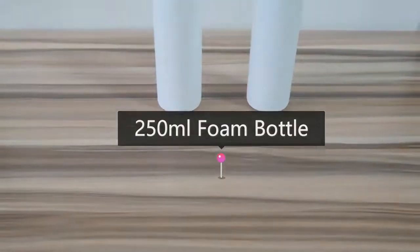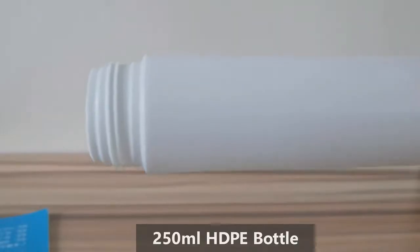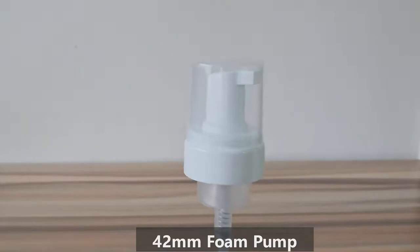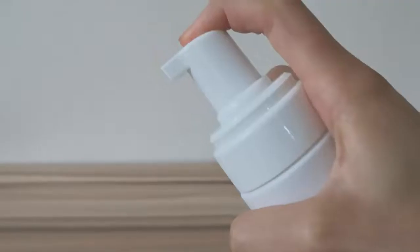250ml Foam Bottle with Foam Pump. The size is medium. The bottle is made of quality material. The surface is smooth and does not have any flaws. There is a cover to protect against dust.